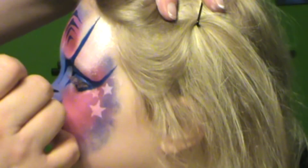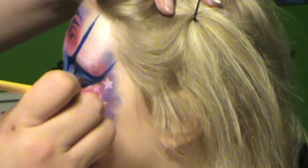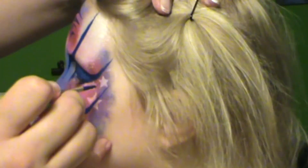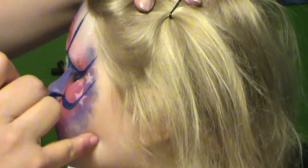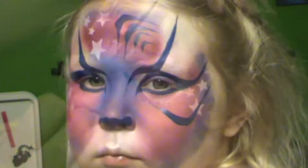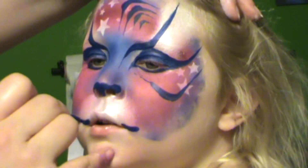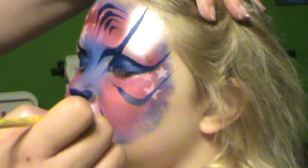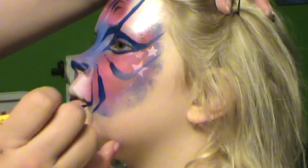Now we're going to do some more tiger stripes — press, wiggle, then lift up. Remember you want your points to be really sharp. I forgot — I should go ahead and do my muzzle first so I have a gauge for where I want my lines to be. Bring it out to the sides, press, then bring it around — tip, press, twist.